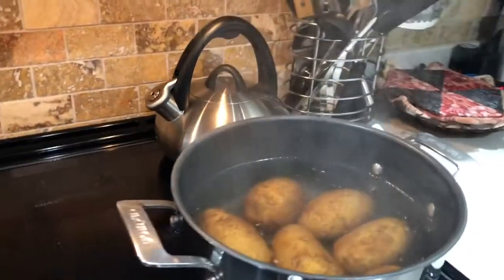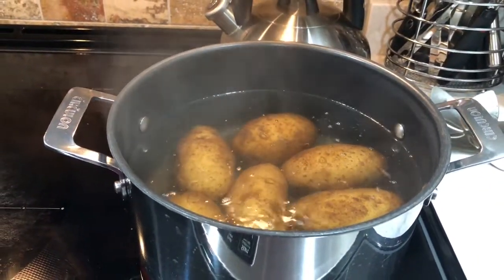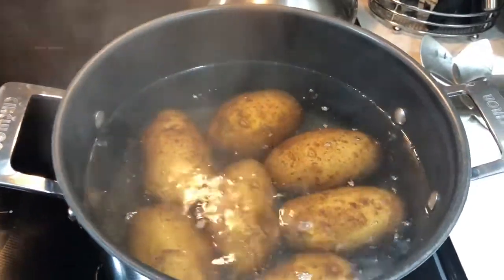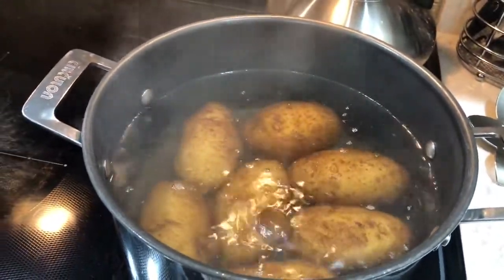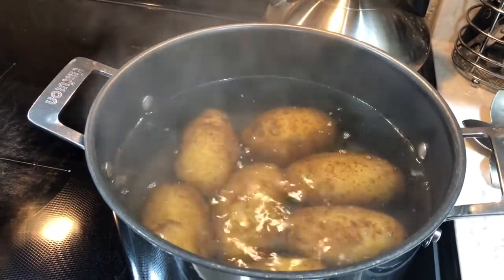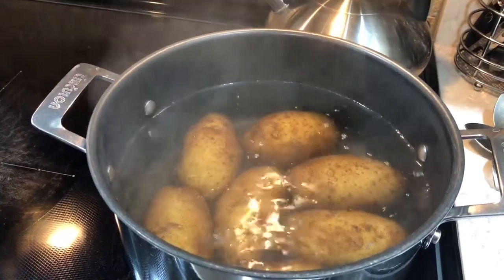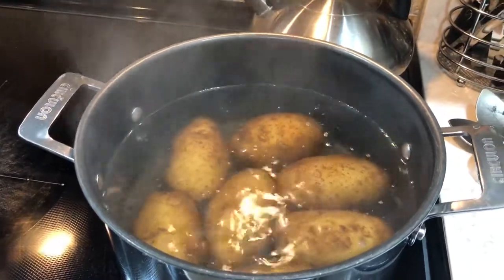We have russet potatoes boiling in preparation for the gnocchi. These are russets — medium size. You want to scrub them, put them in water, and boil them for about an hour until the skin starts to loosen, so they'll peel really easily later.